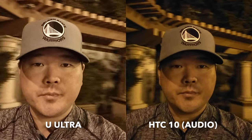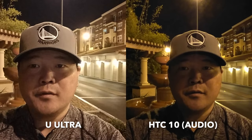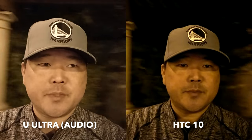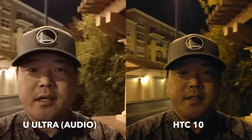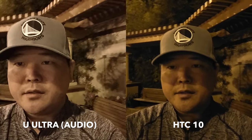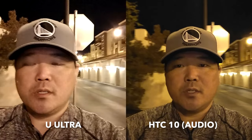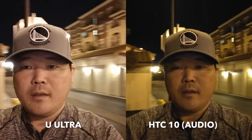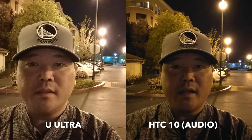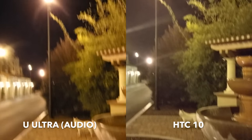We'll pan around a little bit like we normally do to show how it handles panning at night, because in low light some cameras can show tearing and dropped frame rates — but it doesn't appear so here, at least not in the viewfinder. We'll do some stabilization and walk around. As far as stabilization from the front-facing camera, even though these two are on a camera mount, it's looking pretty good — not too much distortion, fairly decent stabilization. Just a quick sample of the front-facing camera in low light from both the HTC 10 and U Ultra.